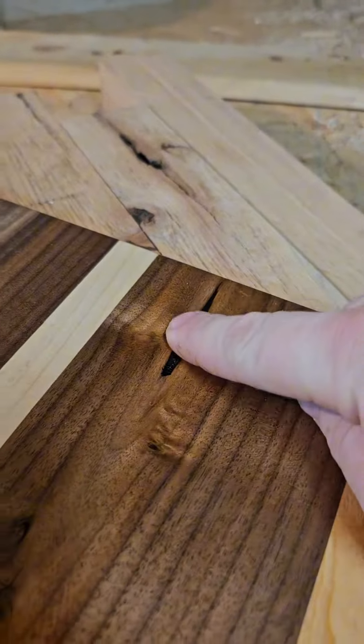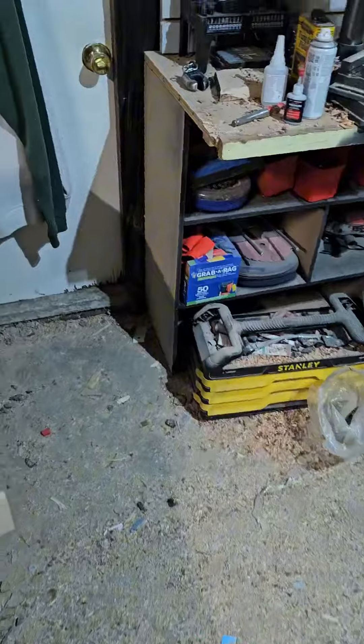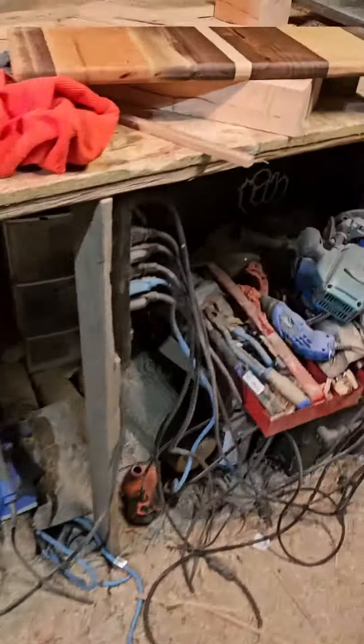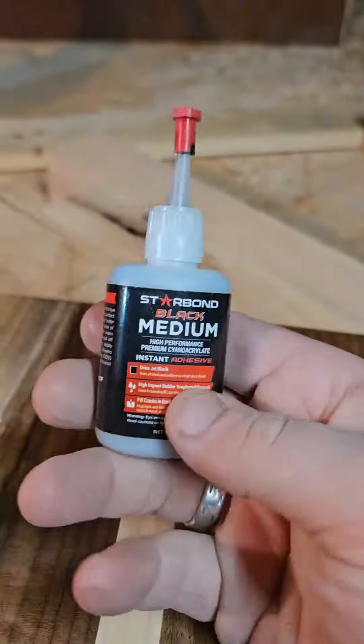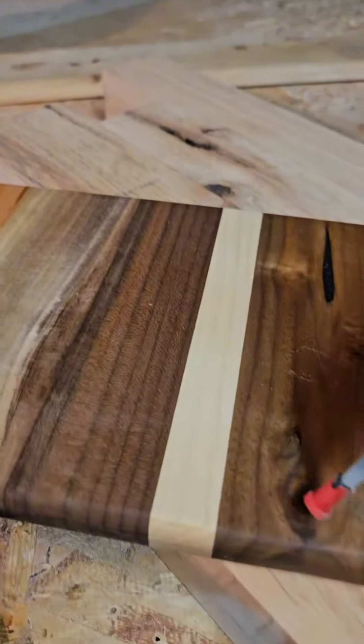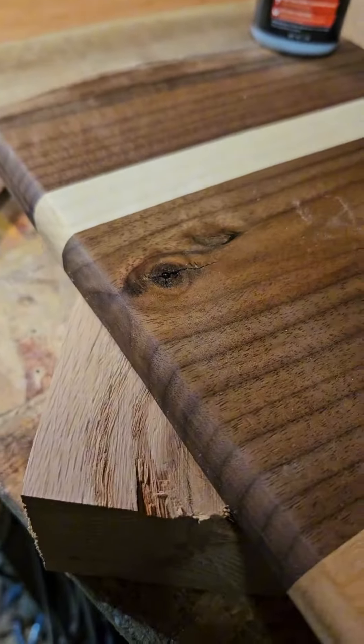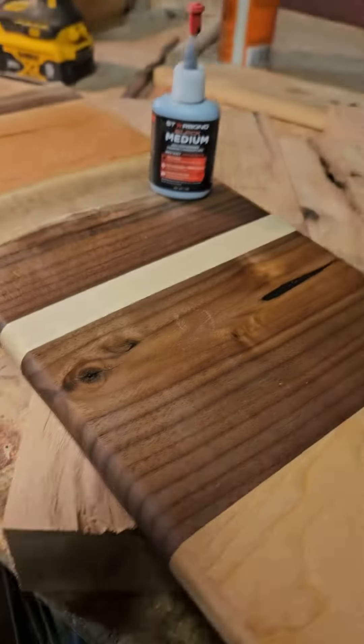This turned out pretty good. That was a big gouge. This is something I just learned from another guy on YouTube. What you do is you put that in the crack, you fill all these little knots with this black CA glue, and then you just put this activator to it, it dries right away, and then you just sand it over.